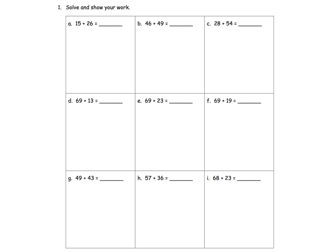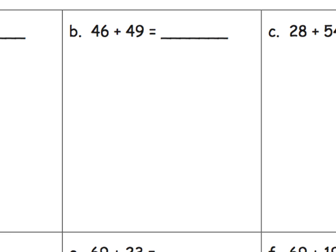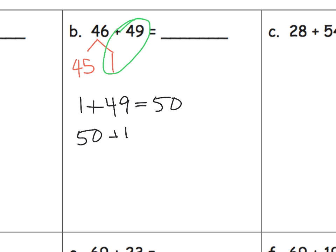I'm going to use these problems to show a variety of different ways that we want our students to solve them. Let's take a look at 46 plus 49. We want students to recognize when a number is close to a milestone, like a decade. 49 is really close to 50 — it only needs one more. So we decompose 46 into 45 plus 1, then add 1 plus 49 to get 50, and then add the remaining 45 to get 95.